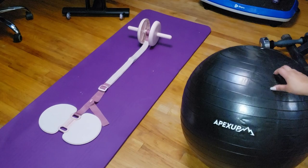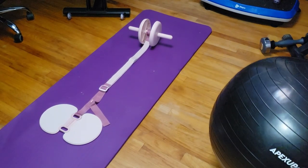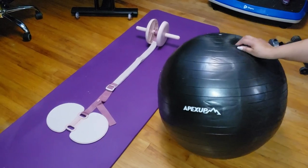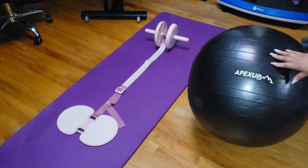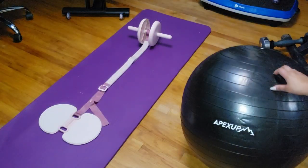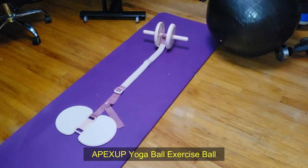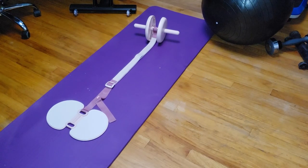And if you're always on the move, no worries — it comes with a pump and is portable enough to take anywhere: home, office, or even on vacation. So if you're ready to switch things up, build your core strength, and just feel better overall, the Apex Up Yoga Ball is a solid choice. And remember, it comes in 13 different colors — gotta match that workout vibe, right?